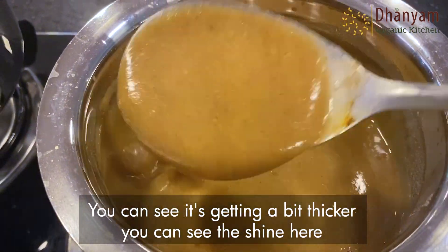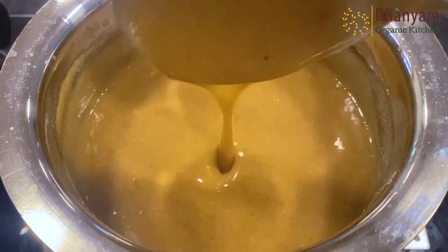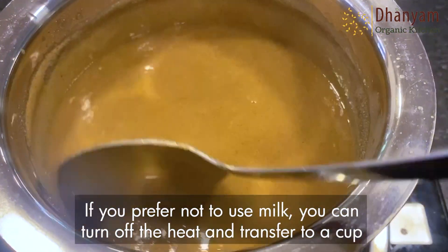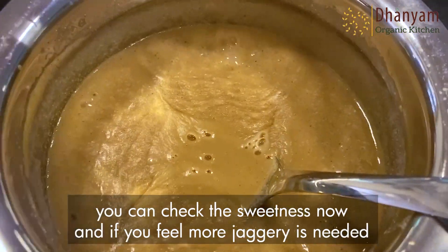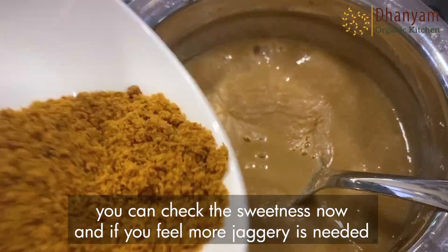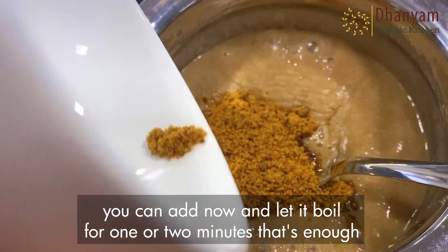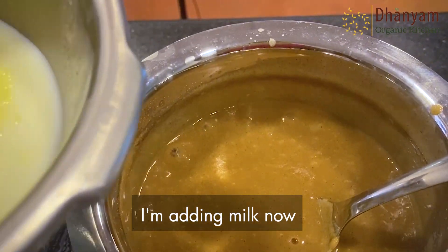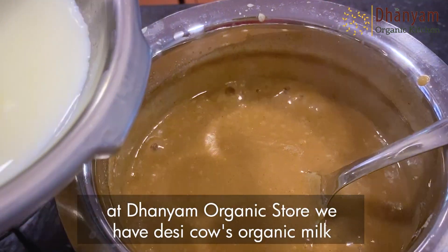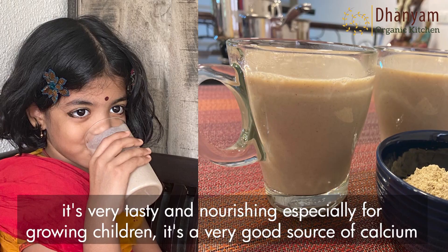You can see that it's getting a bit thicker — you can see the shine. If you prefer not to use milk, you can turn off the heat and transfer to a cup. Check the sweetness now, and if you feel more jaggery is needed, you can add it and let it boil for one or two minutes. That's enough.